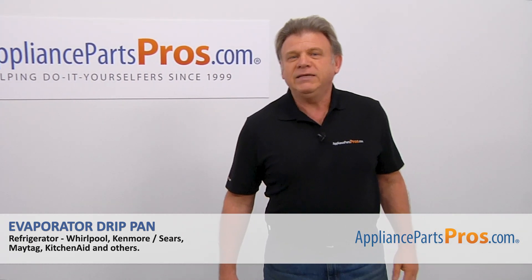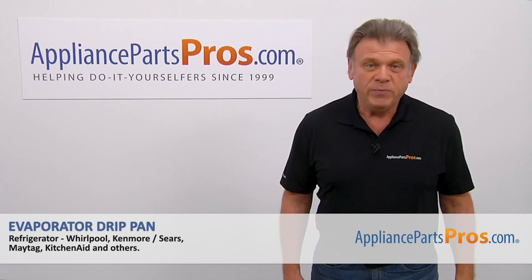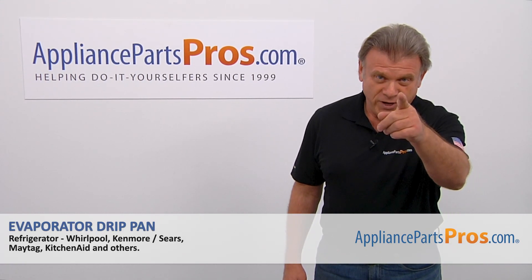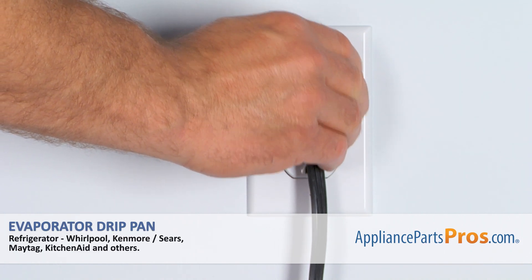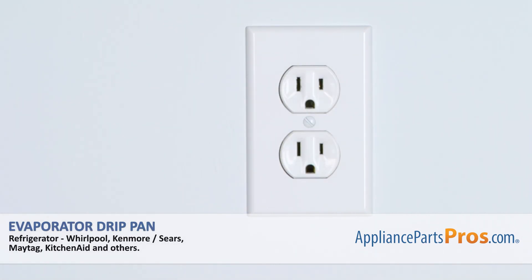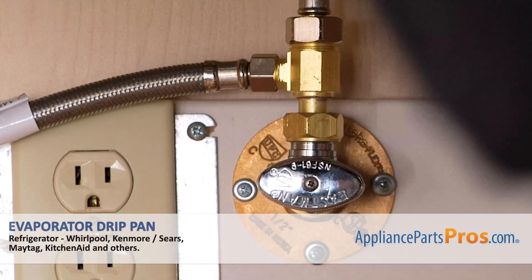Hi, I'm Simon with AppliancePartsPros.com. Today we're going to show you how to repair your appliance. Remember, anytime you work on your appliance, make sure it's unplugged or the circuit breakers are off so there's no chance of electrocution. Also, you need to turn off the water to the refrigerator.